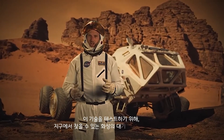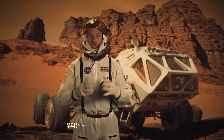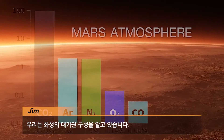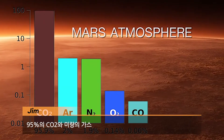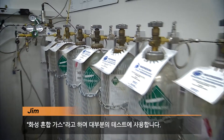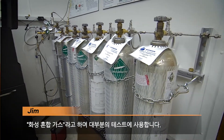To test this technology, you're going to need some Martian atmosphere. Where on Earth are you going to find that? We know the composition of Martian atmosphere — it's 95% CO2 with some trace gases. And there are companies here on Earth that will mix that gas for us. We call it Mars Mix Gas, and we use it for most of our testing.